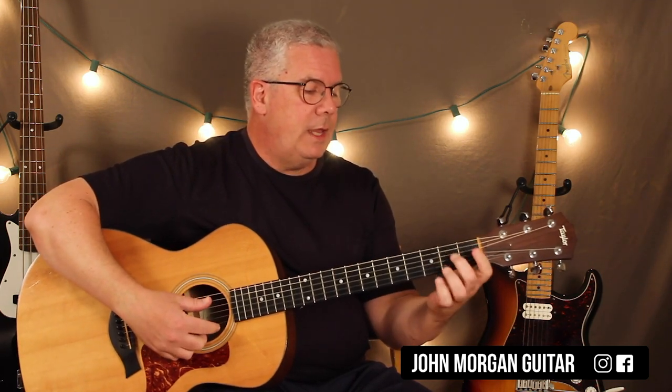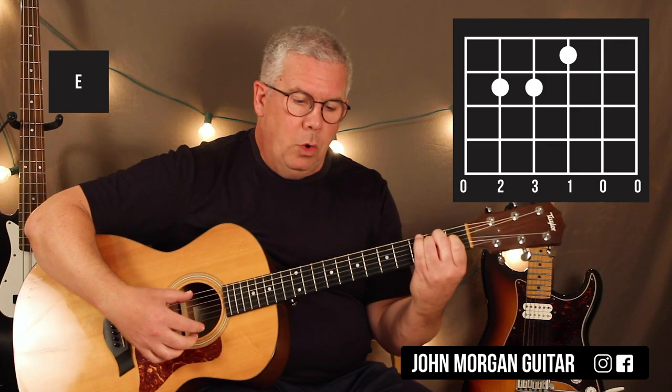Your first chord is an E chord. Fifth and fourth string, second fret, third string, first fret. That's my E chord.